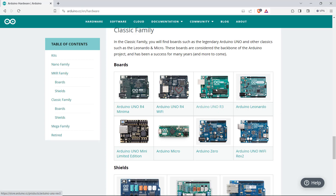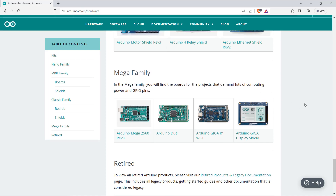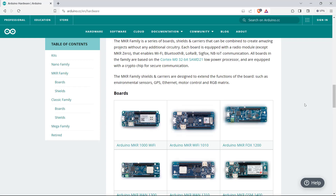The Arduino Uno R3 is the most popular one and it's always available in stores. You can try your project with this one. Then comes the Arduino Mega family. If you have any project that needs a lot of pins for digital inputs, digital outputs, or analog input/outputs, then this is the board you should be looking for, like Arduino Mega 2560. This is the popular one for bigger projects. Here you can get an idea of what boards they are working on currently and what is the trend in the market.